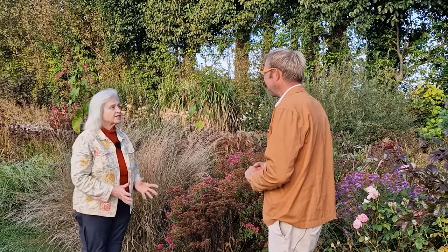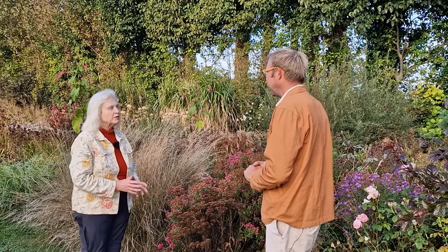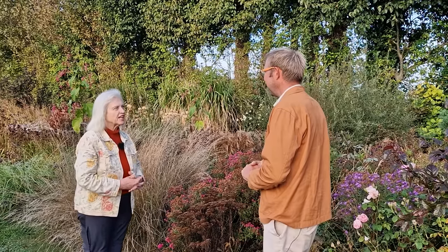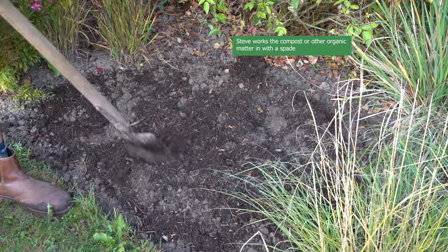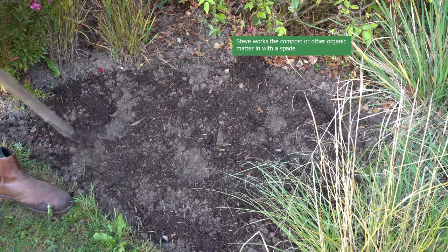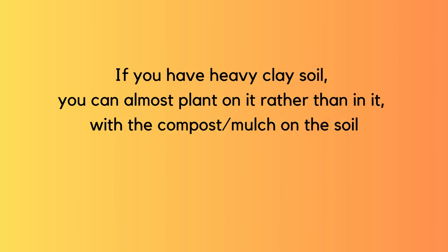Some people say dig a hole the size of the roots — generally the no-dig people — and some say dig a hole twice the size of the roots. Steve's position: he would prepare something twice the size, or even a slightly larger area, because often you're not planting one plant, you're planting three. He might dig a small space over and incorporate some organic matter into the soil. If you've got a very heavy clay soil, turning over and improving a larger area is really difficult, so mounding up organic matter on the surface without digging far into the clay is probably the best option.